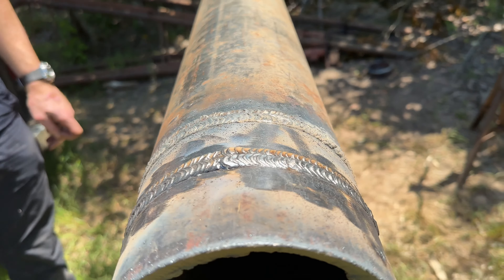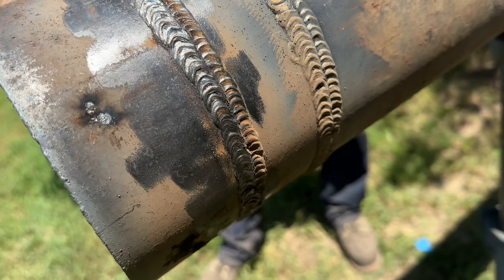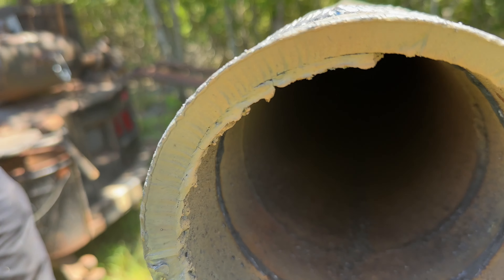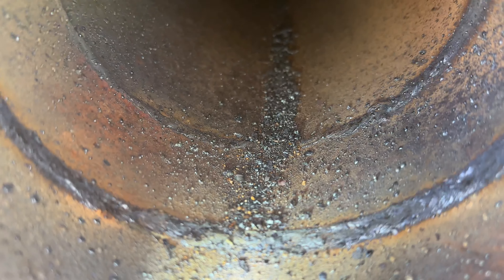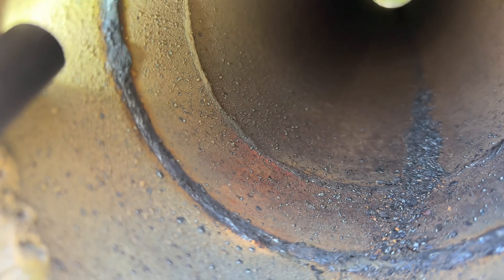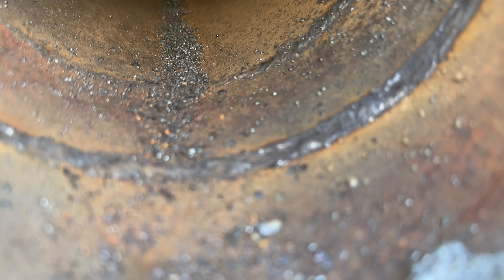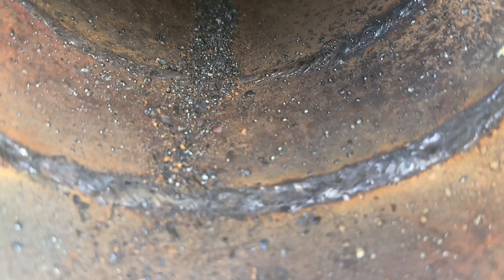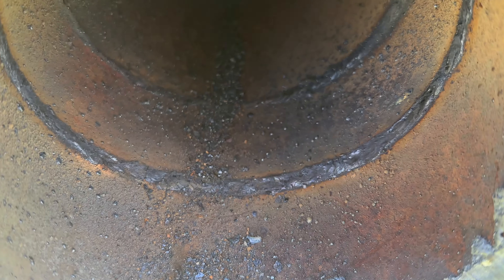You can tell the bottom is always everybody's trouble - that dead man's curve as they call it. But the main thing is the bead. All the bead inside looks good on the sides and top - it looks real good actually. I need this camera to focus.